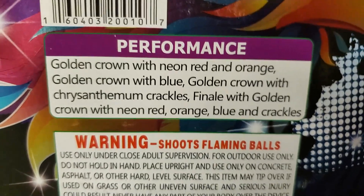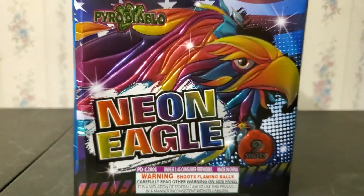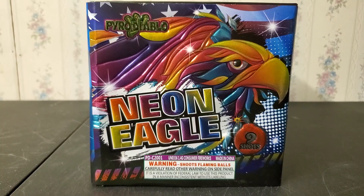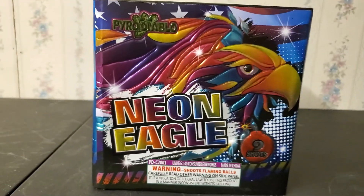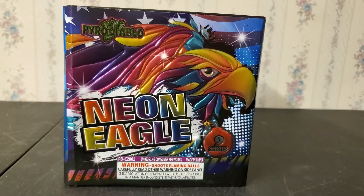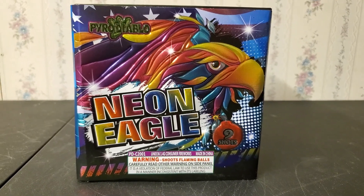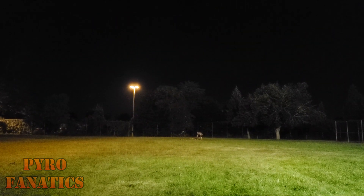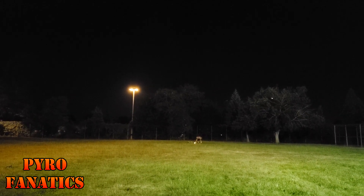That's pretty much it — hope you guys enjoy this demo. I do want to mention I really love the artwork on this cake, so it definitely hit a home run with that one. Let me know what you think. Okay, we got Neon Eagle by Pyro Diablo.